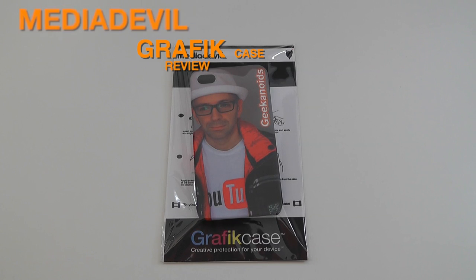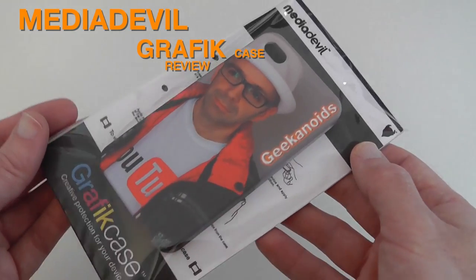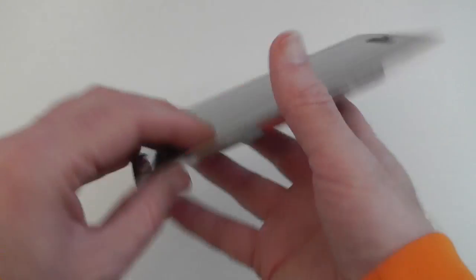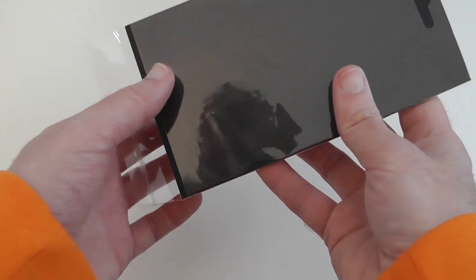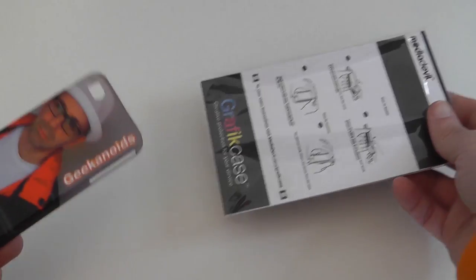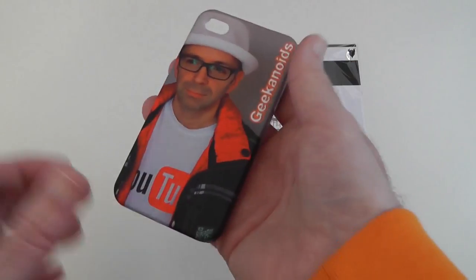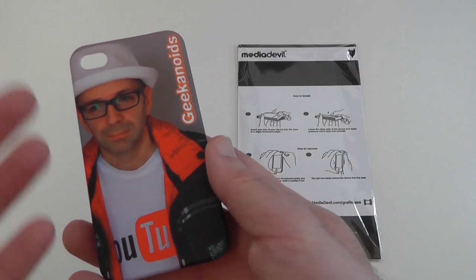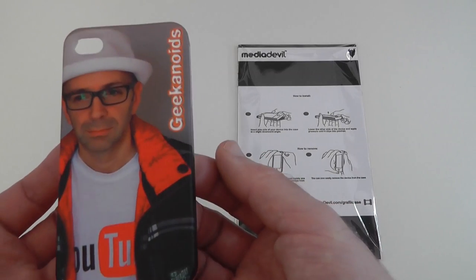Hi everyone, this is Dave from Geekanoids and this is the Media Devil graphic case. You can see here I've had it personalized with a photo of myself and the Geekanoids logo. You can choose any design, and you can go to the Media Devil website — the link will be underneath this video — and very easily upload your own design or photo, position it within the template they provide for the iPhone 4s and other devices, and they deliver you this really great quality case.